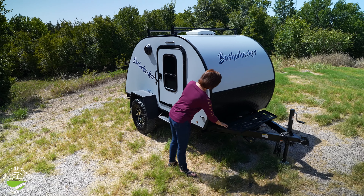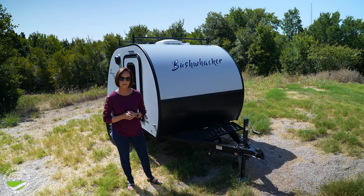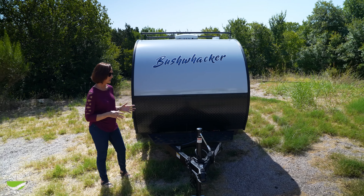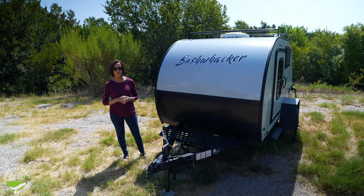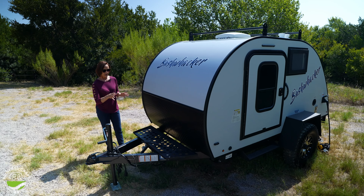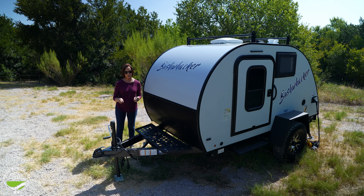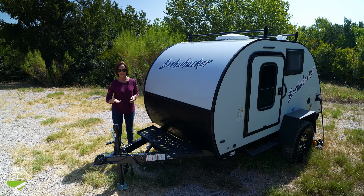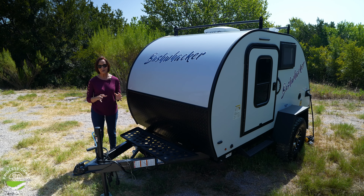Up on the front, they put this nice powder coated tray. It is going to hold your propane tank — a standard 20-pound propane tank — and the batteries. You could put two batteries on here with no problem. Lithium is always a good choice if you're going off the grid; a standard single battery will work fine as well. One thing everybody is concerned about: with 120-pound tongue weight, adding that propane and two batteries up here, you're still not going to be over a 200-pound tongue weight, so you should be safe with most lightweight towing vehicles.